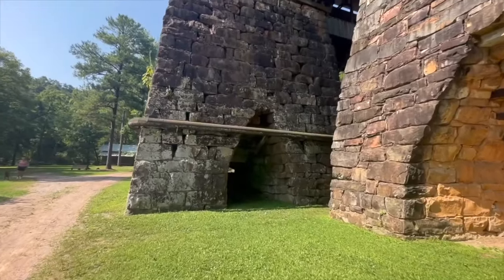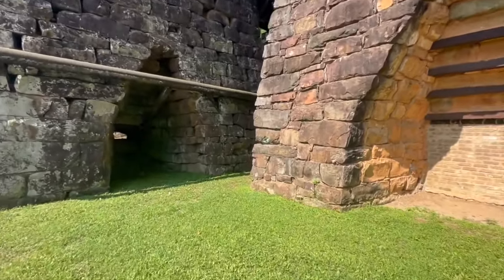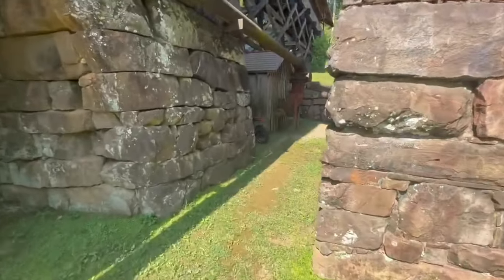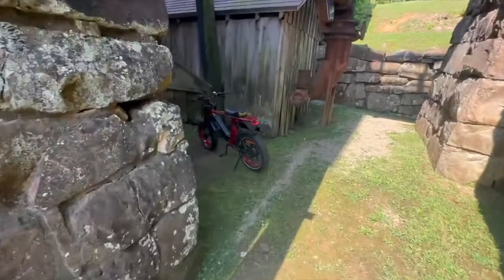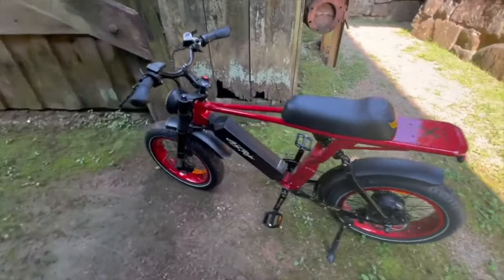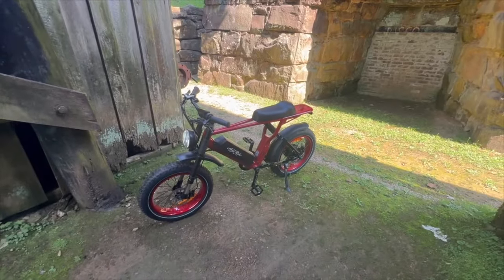This is a beautiful area to visit though. These things are towering. I just can't imagine building these things well over 100 years ago with nothing but block and tackle. Now look at us over a century later riding around on a fully electric bicycle. Who would have thought — those guys would have had a heart attack looking at this compared to the horses they were having to use.